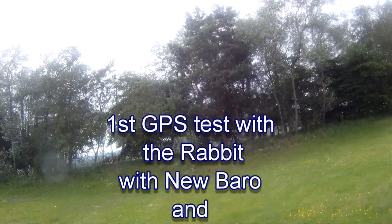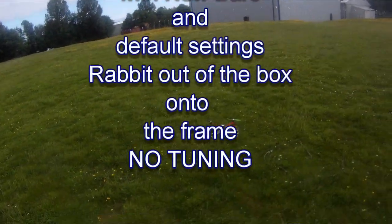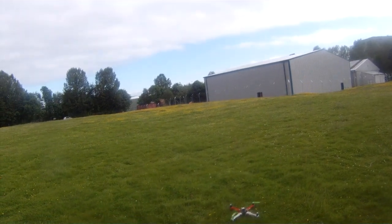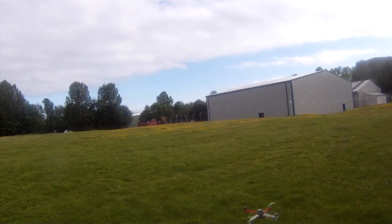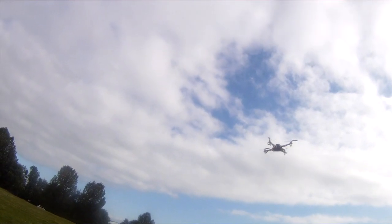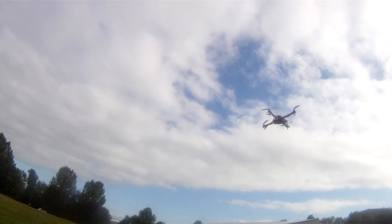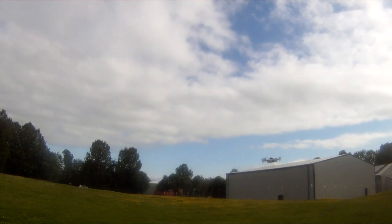What we're going to test tonight is altitude hold, GPS hold — we'll do carefree on that another night. It's just stable mode. Straight out of the box, onto the frame. We've done no tuning whatsoever, straight out, straight onto the frame.